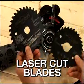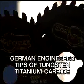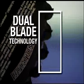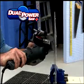With its laser-cut, dueling, double-teflon-coated blades with German-engineered tips of tungsten titanium carbide and its patented dual blade technology, the Dual Power Saw Plus really is a cut above the rest.